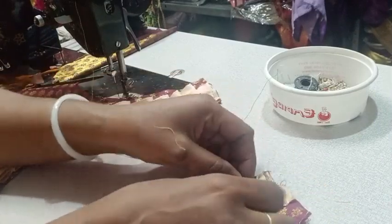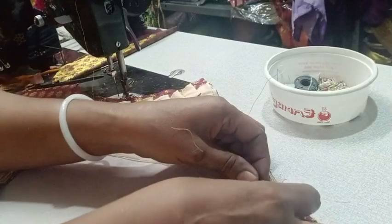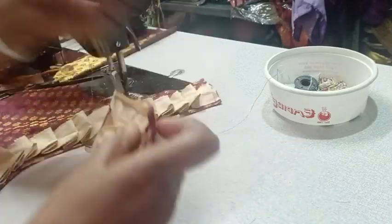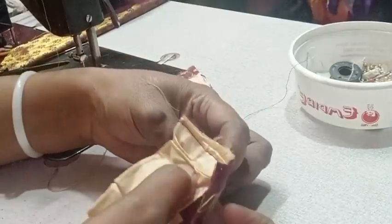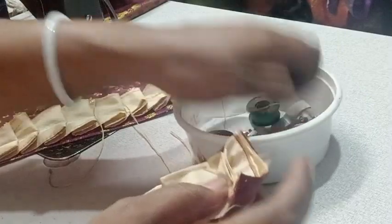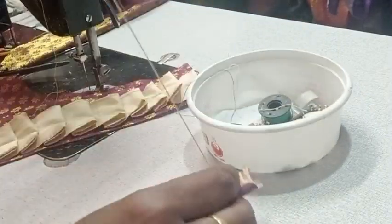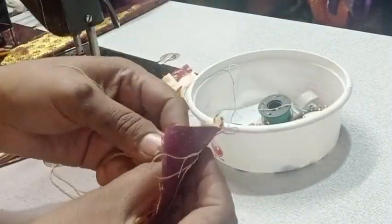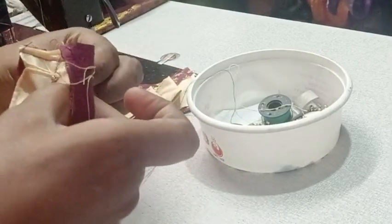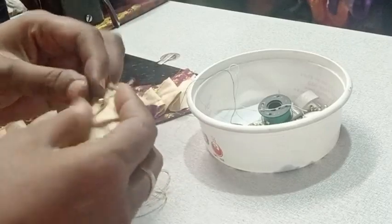I can fold the fish-tail in this form. I need to make the fish-tail in this form. I will have to make it in this form.